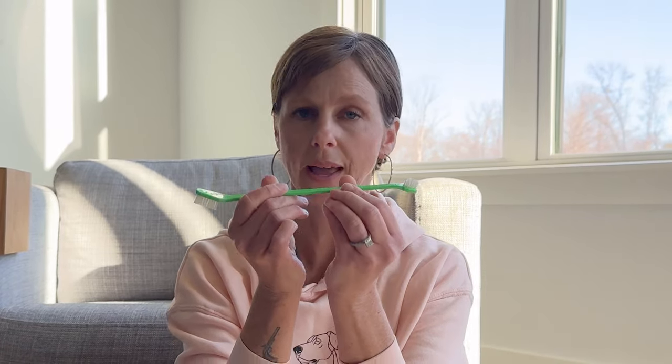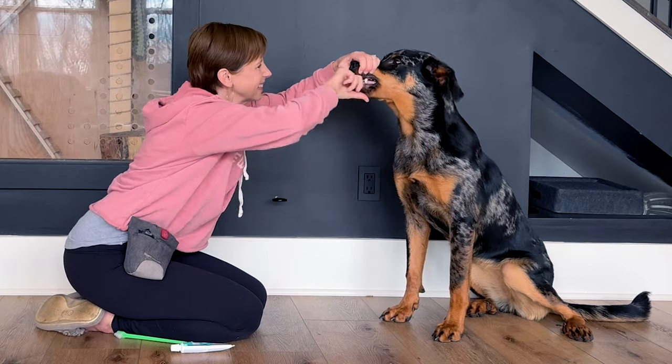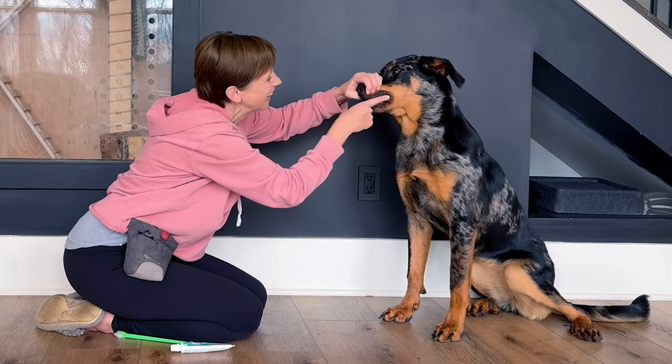Before we dive in, you might be wondering what kind of toothbrush and toothpaste to use. It really is just about what's most comfortable for you and your dog. There's a wide variety out there, so pick something easy. Outside of size — like the difference between the mouth of a Great Dane or a Chihuahua — there's not a lot of difference. In this video I'm going to use a double-sided brush with a small head and a large head, but I'll also show you how to condition finger brushing if that's easier for you.